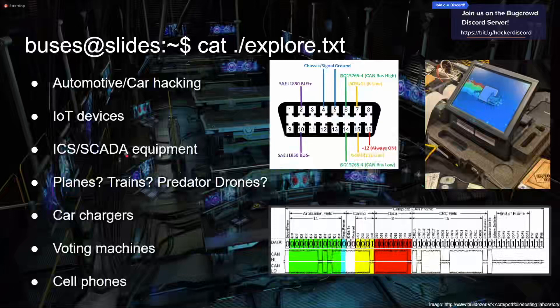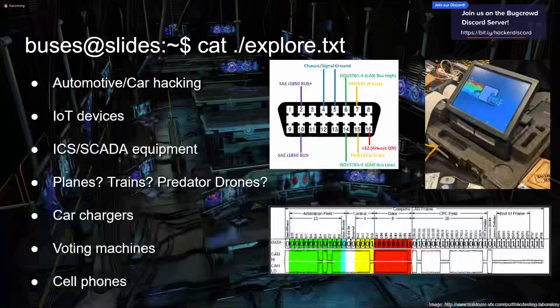There's a lot of ICS and SCADA stuff in hardware hacking, and this is a scary field. Industrial control systems — this is like nuclear power plants and critical infrastructure electronics. They're not always the most stable — a lot of them crash when you Nmap them, which is kind of scary but a cool area to be in. Planes, trains, and predator drones are all hackable and all hardware. Planes and trains communicate over CAN the same way a lot of cars do. If anyone has a predator drone and would let me mess with it, hit me up.